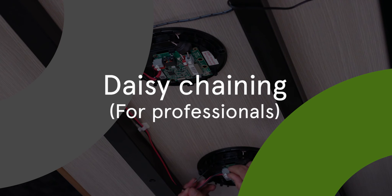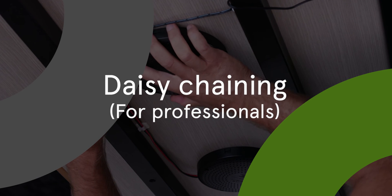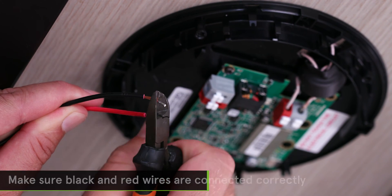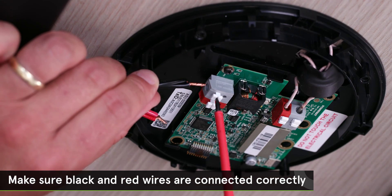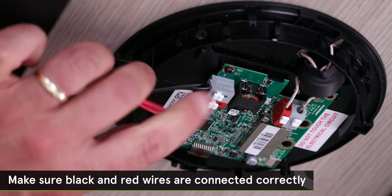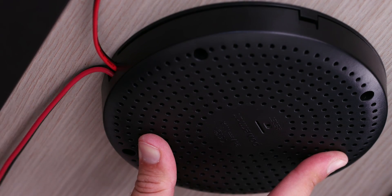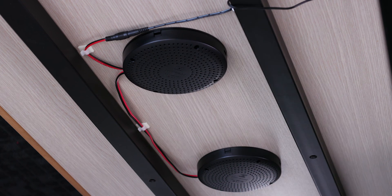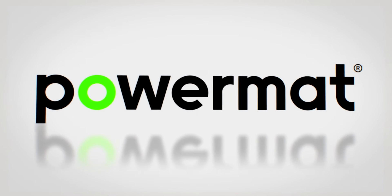You can daisy chain up to four spots per one adapter. If you wish to install more than one charging spot on the same table, make sure you have the proper power supply to do so. Connect the pigtail wires to the wire that will be routed to the second charging spot. Insert both wires into the first charging spot connector. Connect the second wire to the next charging spot. Now you can place your phone on the PowerMAT and be assured of continuous wireless charging.